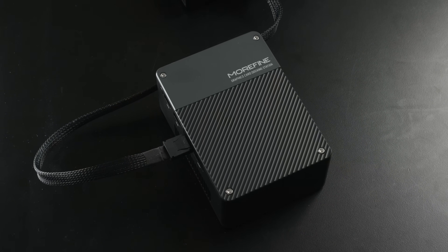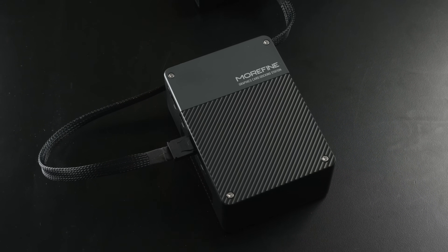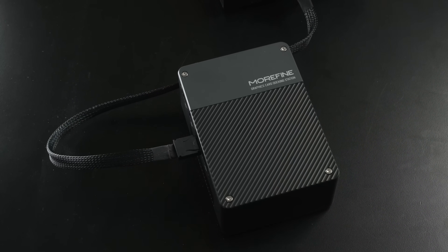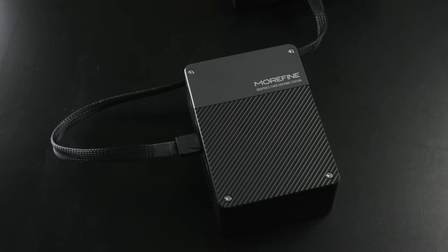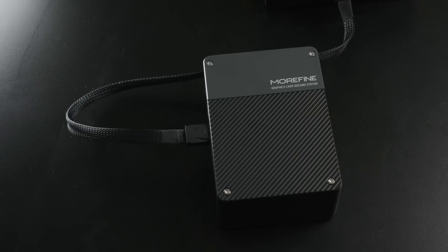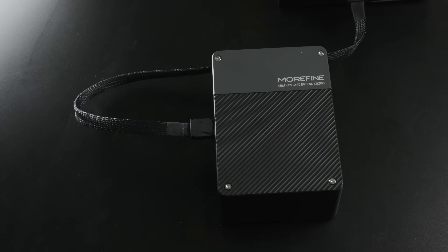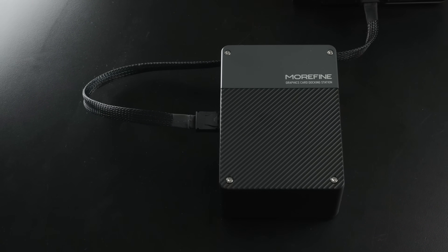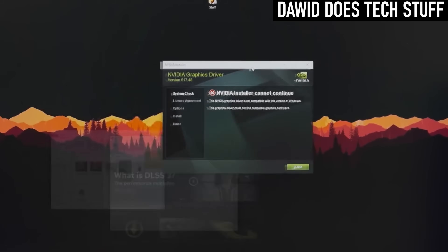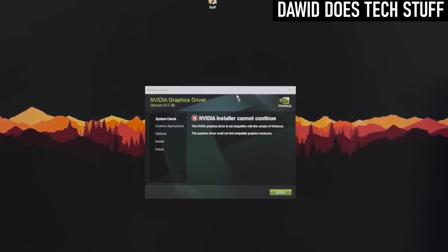The small size does have cooling implications. The setup Morphine have developed actually seems to be fairly effective, with adjustable fan profiles via a button press, but it can sound like a small hairdryer under gaming loads. Being a mobile GeForce GPU also brings with it some other problems, which I'll come back to later in the video, but which might be a red flag.